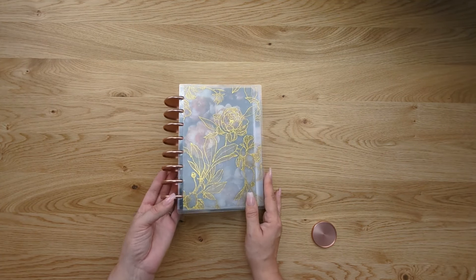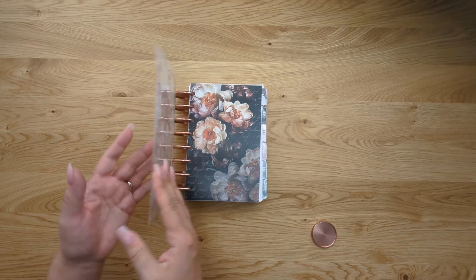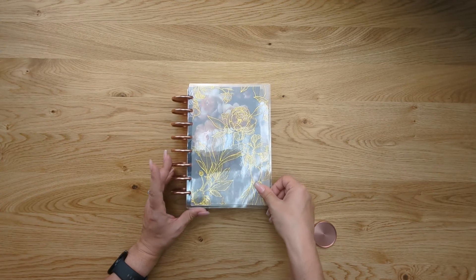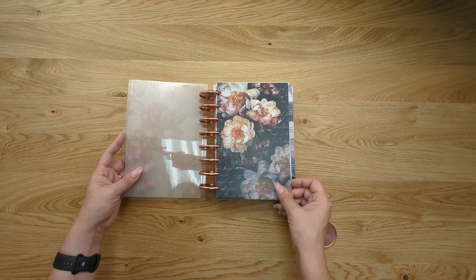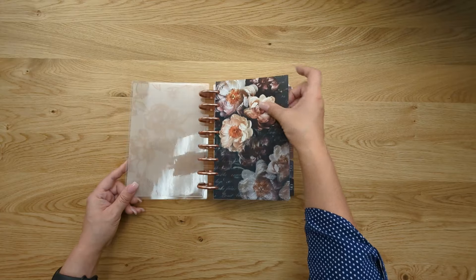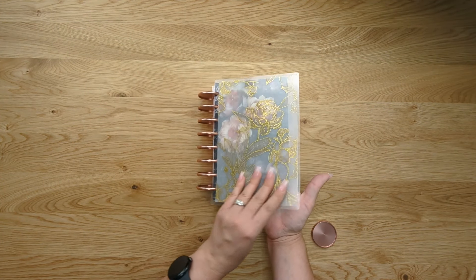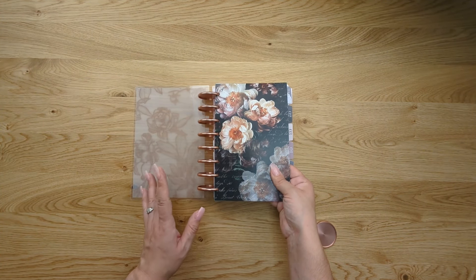Now we're going to talk about the different pieces of a discbound planner. We already covered what discs are. This is a planner cover — they come in a wide variety of options. This particular one is a laminated planner cover, and we use a vellum paper so that it's transparent, allowing you to create layers in your planner. You want all pieces to fit the exact planner size you choose. This item is called a cardstock dashboard, mostly used for decorative purposes to create pretty layers in your planner.